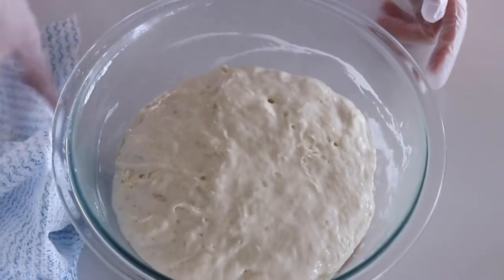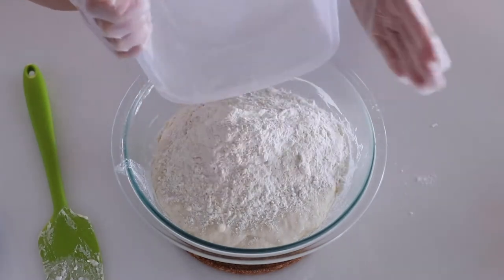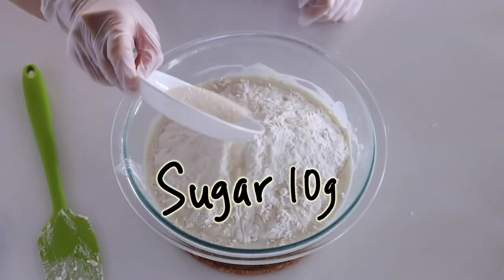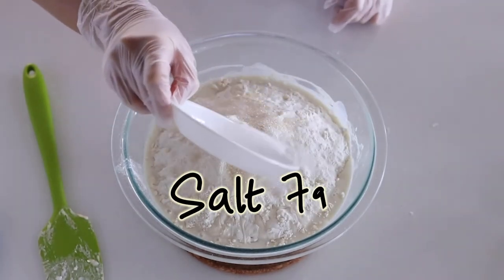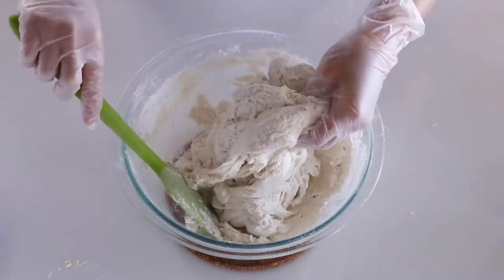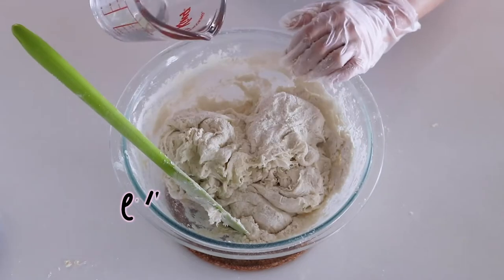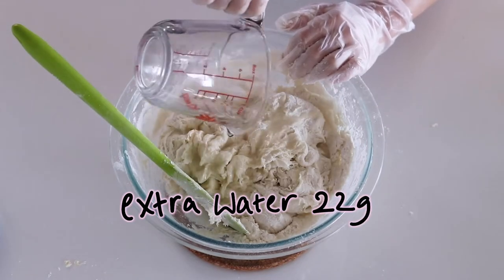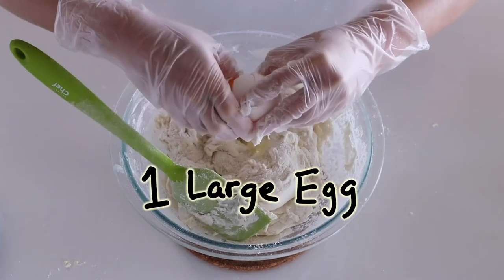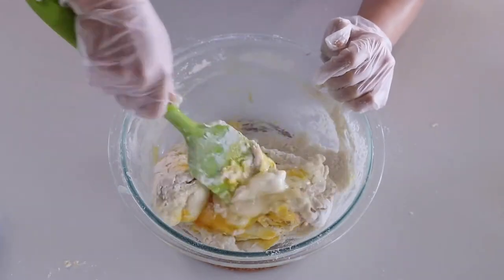40 minutes later the autolyse has grown. Now add the remaining flour, whole milk, granulated sugar, and salt, then mix it. You'll notice the autolyse is very stretchy and also very dry, so we'll add an extra 22 grams of water. It still looks dry, but don't worry — we'll add an egg next. Mix all of these ingredients together until combined and it can stretch.